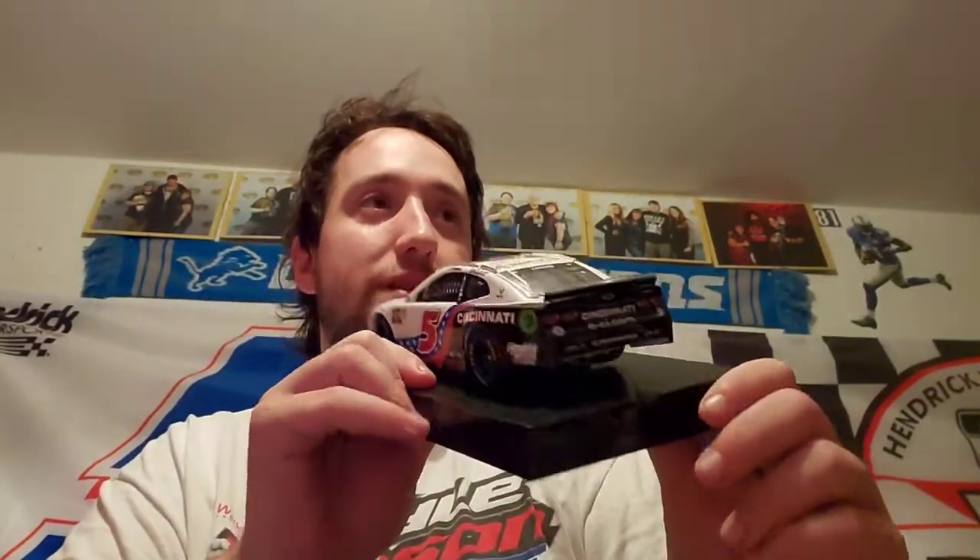Now let's open it up and take a better look at it. There we go — got a bunch of stuff in the box which we don't truly need. Take a look at it and voila. So this is the Cincinnati Incorporated paint scheme that Larson ran for a couple races. He mainly ran this scheme at Michigan and Talladega last year. A lot better than the other paint scheme that Bowman ran in it. Got the little stars and stripe there, the back bumper there, here's the front of it — really cool paint scheme.